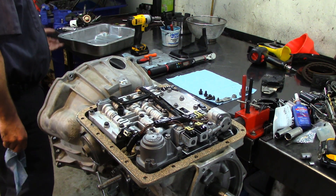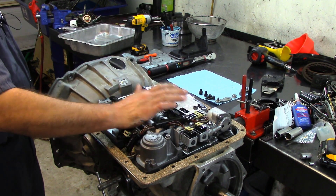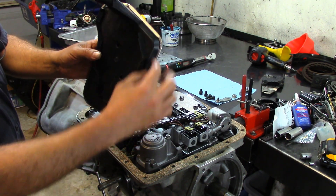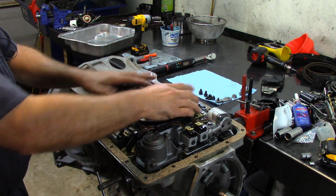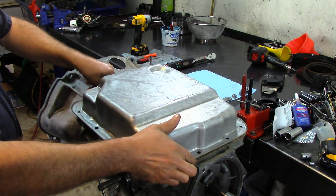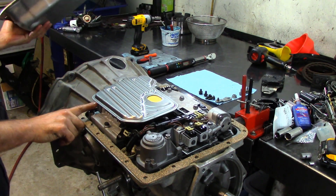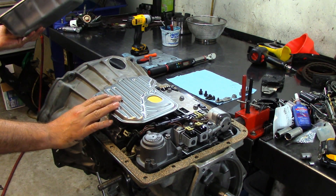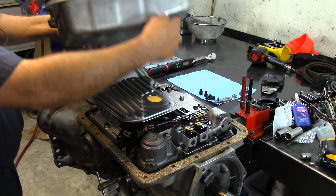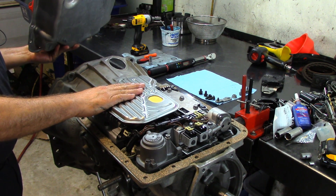The complete plastic filter is the one that belongs here — otherwise you're not going to be able to install the pan. You need this face here so it doesn't interfere with your pan. On the early models you use this filter. It's actually 98 or 97 and up when they came out with the deep pan that has this little recess here — and this is the right filter for that.